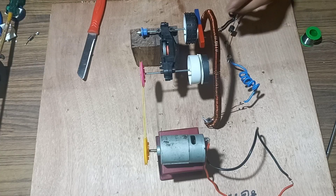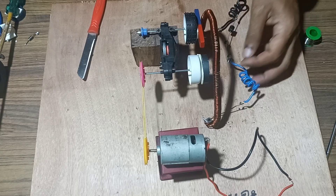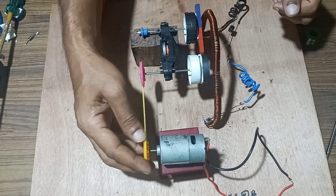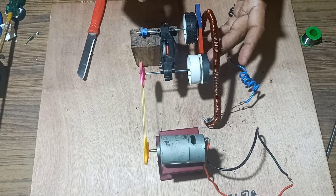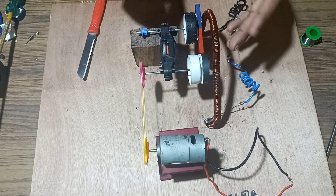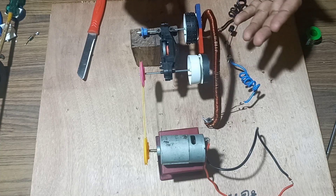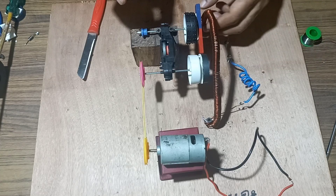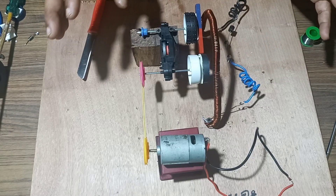We have completed our arrangement. The copper coil in the form of a spring is fitted as a bow with a power bias diode and two terminals. The worn-out vehicle flywheel is connected to a motor flywheel to rotate a bar magnet and a round magnet in front of the copper coil. This works on the principle of Faraday's law of electromagnetic induction — whenever the flux linking with the coil changes, EMF is generated.